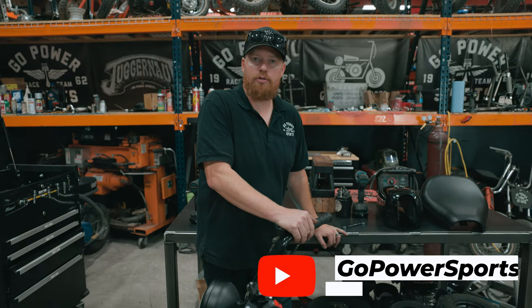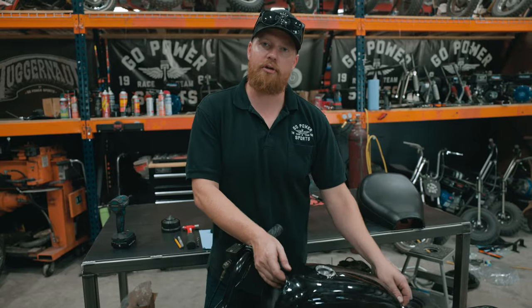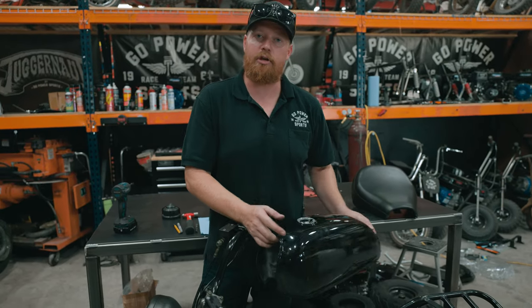Hey guys, I'm Taylor at Go Power Sports. Today I'm going to show you how to put our generic motorcycle gas tank on the Trailmaster MB-200.